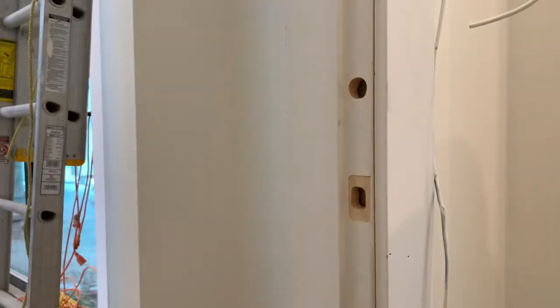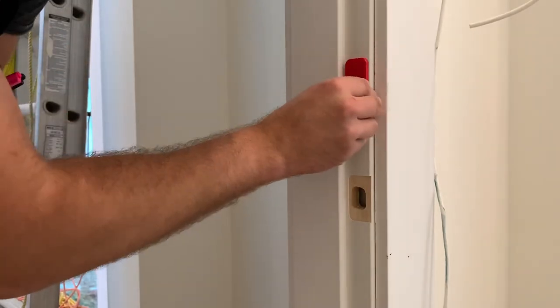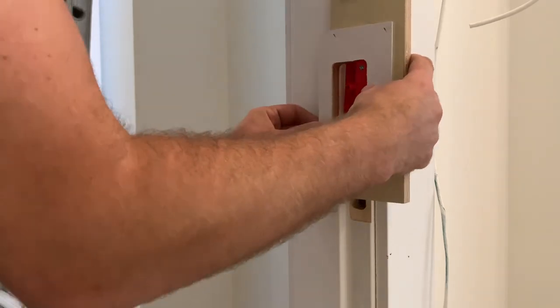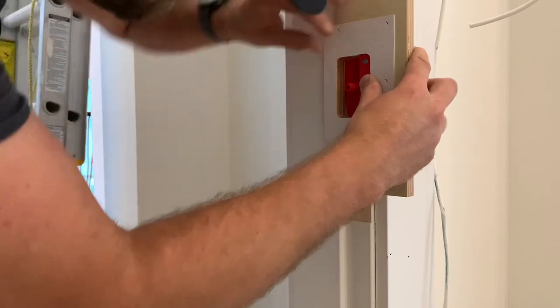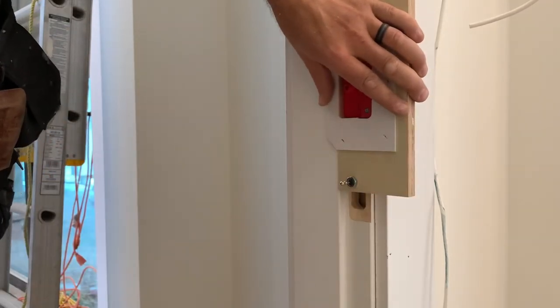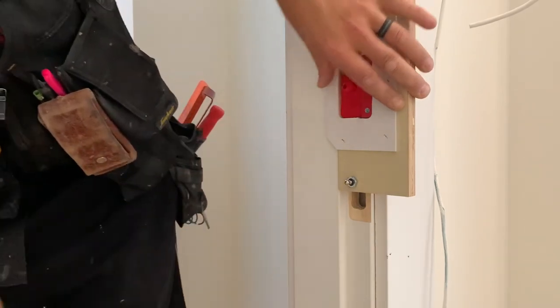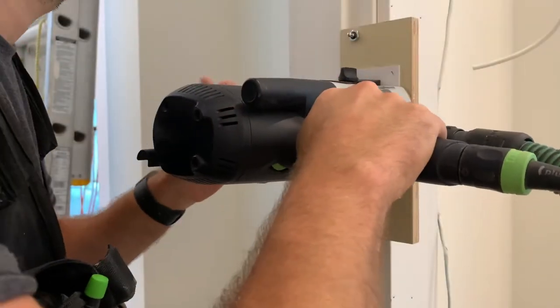Now I'll be getting the template for the Amtec deadbolt. This is a 2¾ inch high template. This just works perfectly in the door jamb. I was surprised how nice and tight it all worked out. The benefit of that little plug is you know that's exactly where it needs to go. Once you're happy with it, you hammer in your two little nails, take the plug out, and you router it.